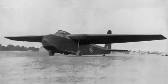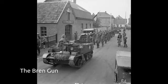General Aircraft Limited were chosen in January 1941 to develop this glider, which they designated the GAL 49 Hamilcar. It was designed to transport a light tank or two universal carriers.